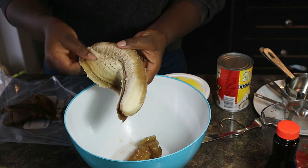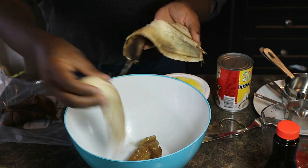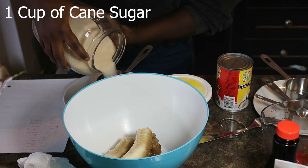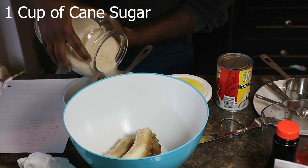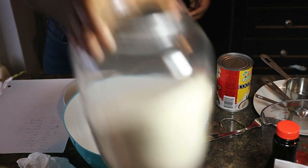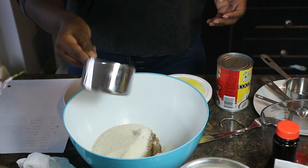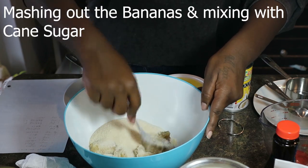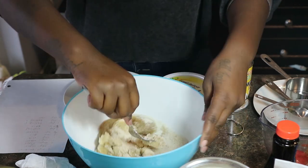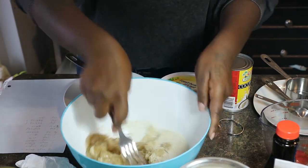Hey guys, I'm not sure if I mentioned that this is actually my first time making banana bread, so you guys are getting to witness me make this for the first time. The first thing I did was peel two overripe bananas — they were really ripe, I think they'd been in my fridge for a couple of weeks, and one of them was actually a bit watery. But yeah, we're using them anyway. So I added one cup of cane sugar to the bananas and I'm just mashing it all out. I'm pretty sure I was supposed to mash the bananas before adding the sugar, but again, it's my first time.